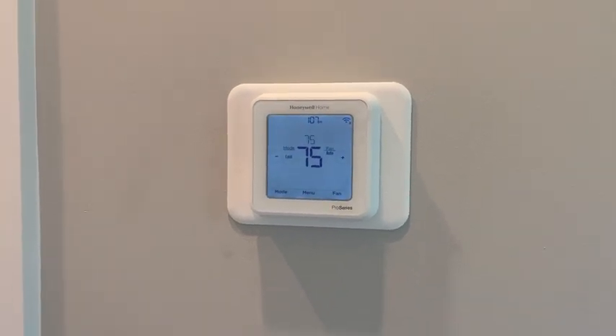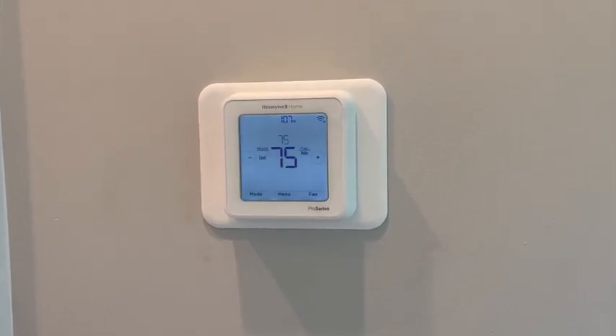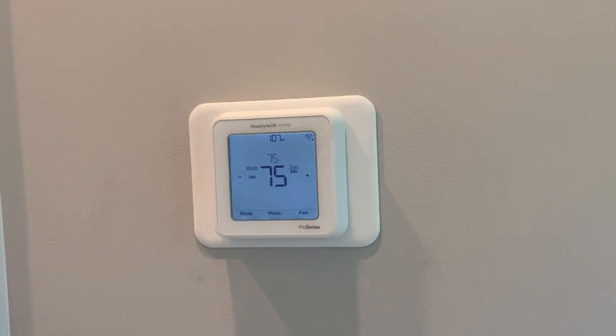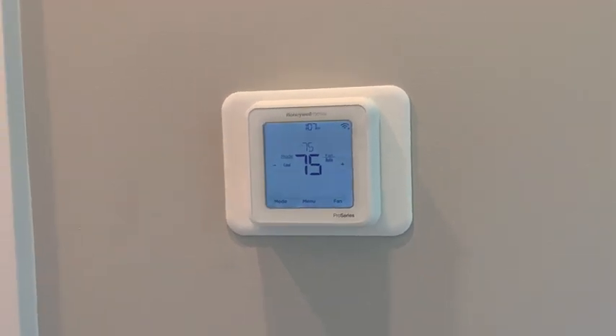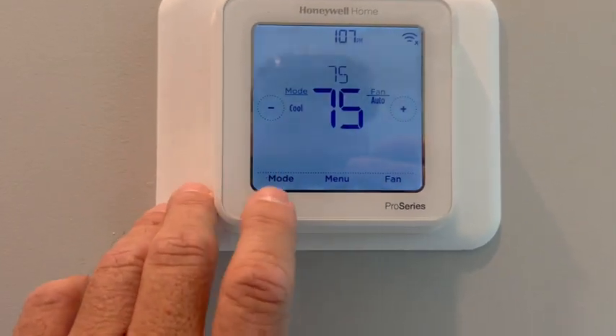Hey there folks, it's Chris over at Pura Vida Homes. I just wanted to show you these Honeywell Home programmable thermostats. We use these in all of our homes here and they have multiple stages. They're heat, cool, and you can do it with a heat pump or a conventional or whatever, but all the modes are